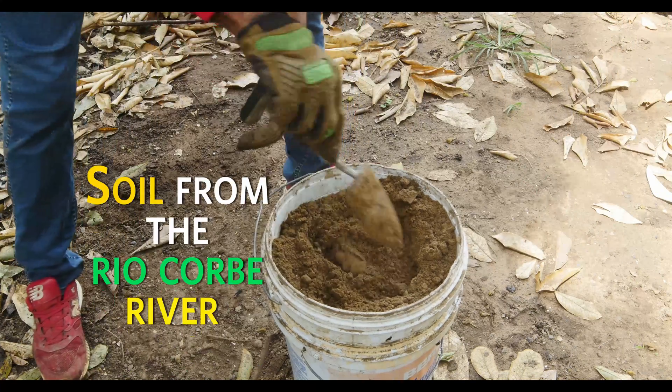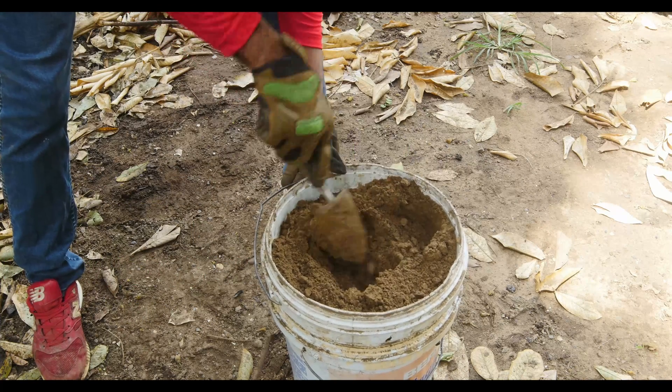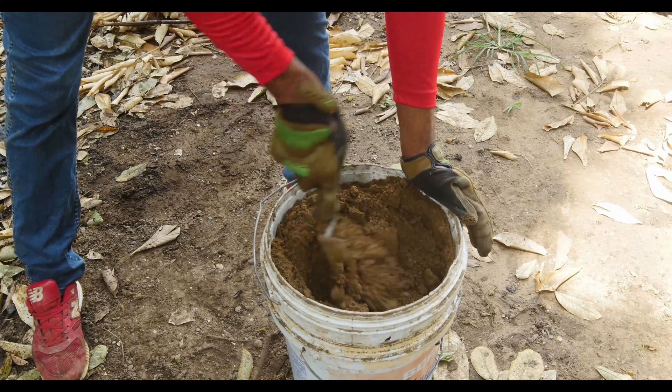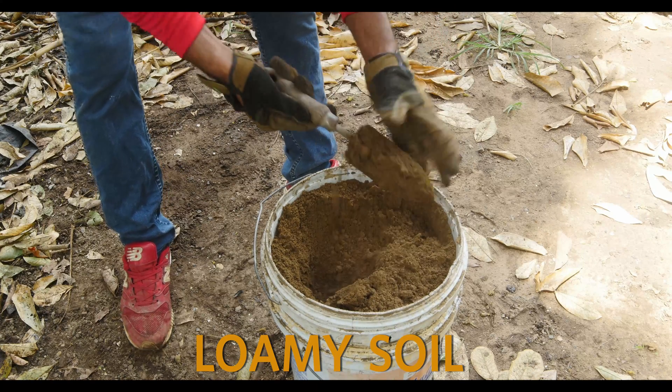When it comes to any crop, soil is very important. This soil specifically was obtained from the Rio Kobe River. It's a mixture of sand and clay — a perfect balance for retaining moisture while at the same time providing adequate drainage. As you can see, it's very rich and very fertile.